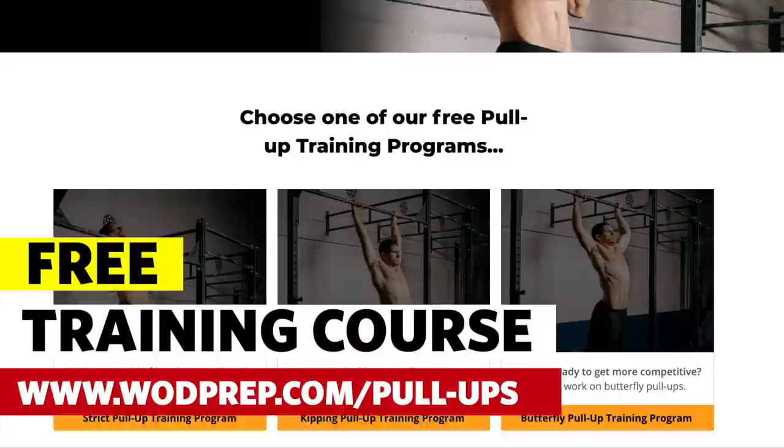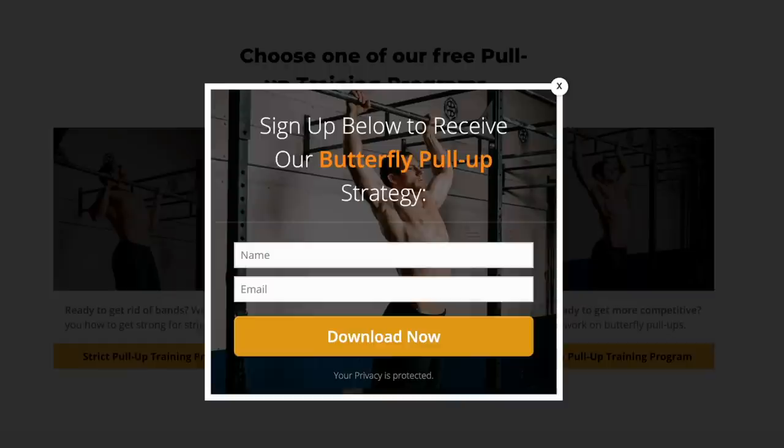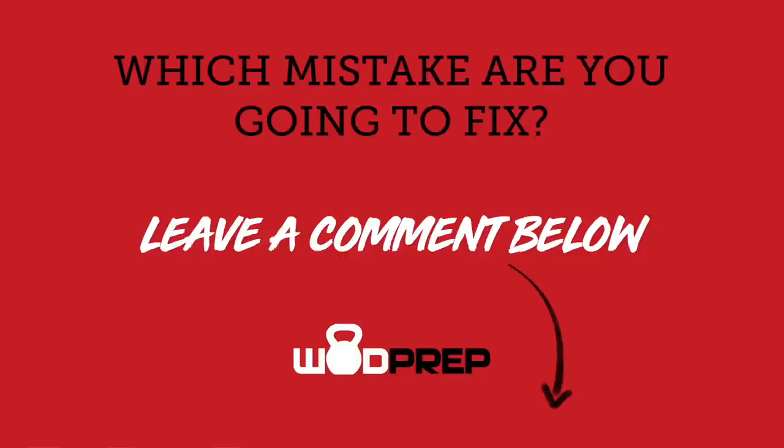If you want a free training course with even more tips and sample programming from our full butterfly pull-up breakthrough course, just go to wattprep.com/pull-ups, enter your name and email, and I will send you free butterfly pull-up training. Give me a thumbs up if you liked this video, thumbs down if you didn't, and leave a comment below letting me know the one specific problem you've been having with your butterfly pull-up and how this video is going to help you fix it. I'll catch you next week — good luck and butterflying. Peace.